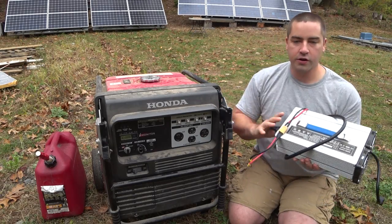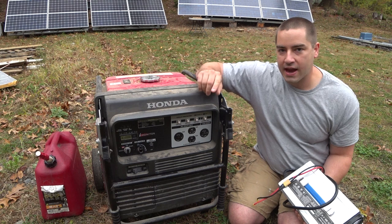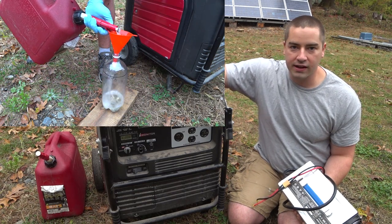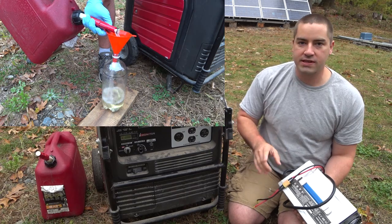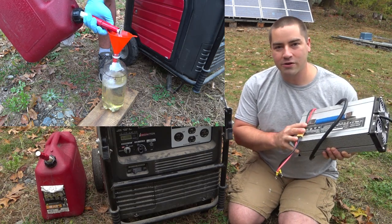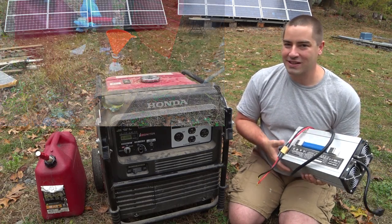In this test we're going to hook up a shunt and a watt-hour meter to the charger, measure out exactly one gallon of gasoline and put it in the generator. We're going to run the generator until it dies — so we've consumed exactly one gallon of gasoline — and then find out how many watt-hours we've put into the battery.